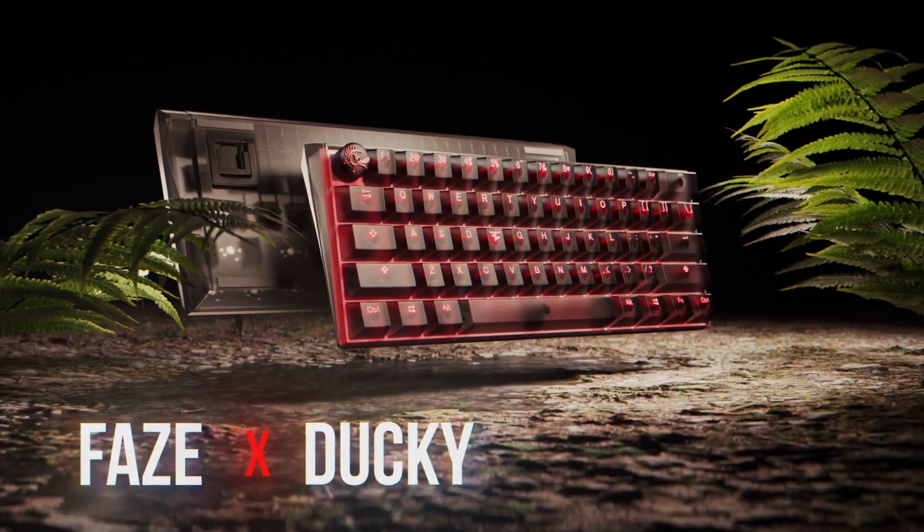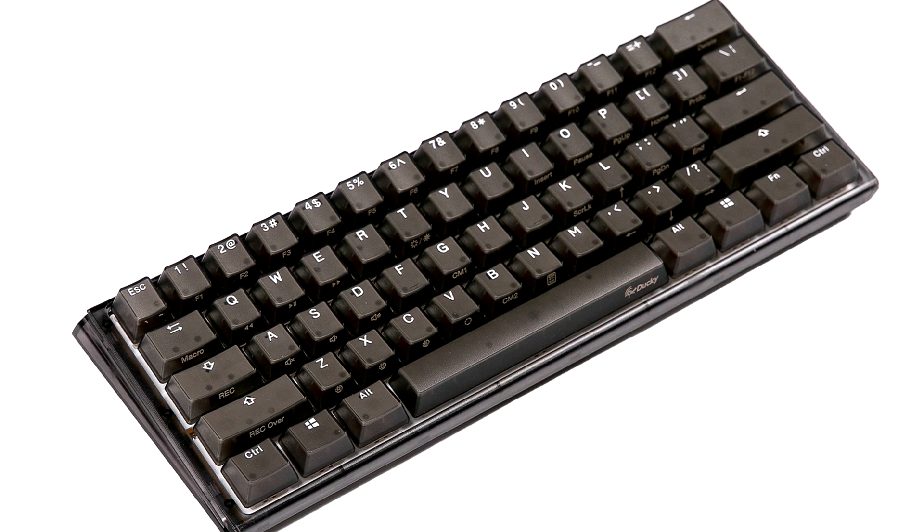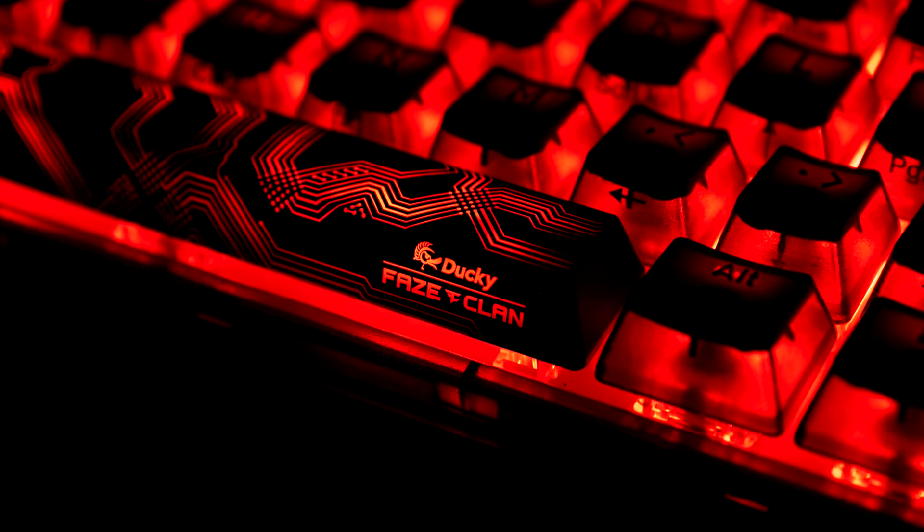There you have it guys, that's the keyboard right there, and that's all the details you need to know about it. I'd love to know your thoughts and opinions in the comment section below, and that's all I've got for this video today. Catch you all in the next one. Peace.